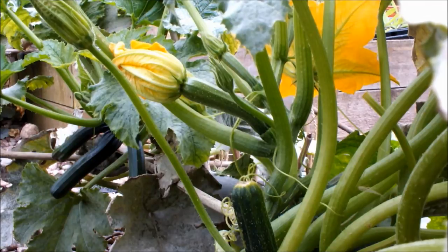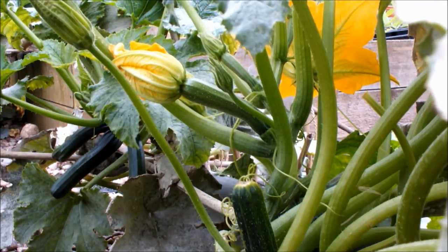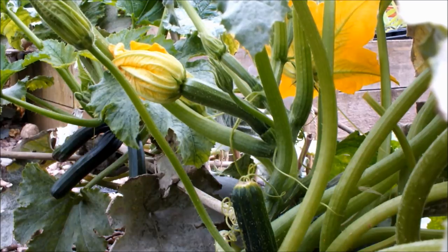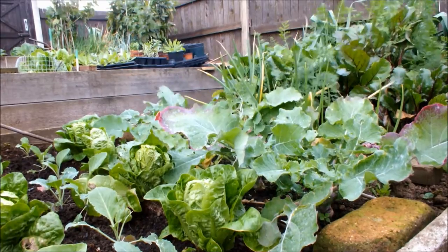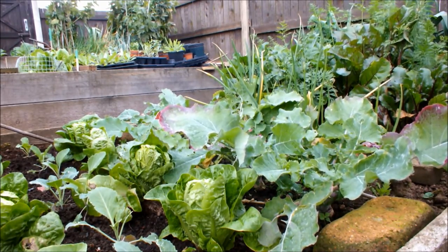I've moved to the bottom bed now and I have another couple of courgettes growing, just like the one in the middle bed. These two courgettes are planted in the bed but trained over onto the path. There are flowers and courgettes on both plants still.